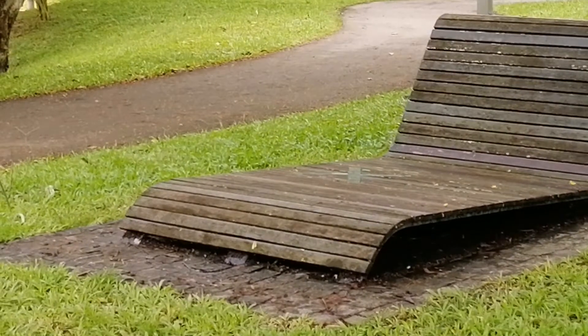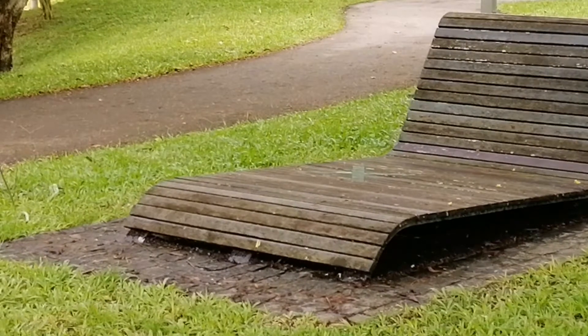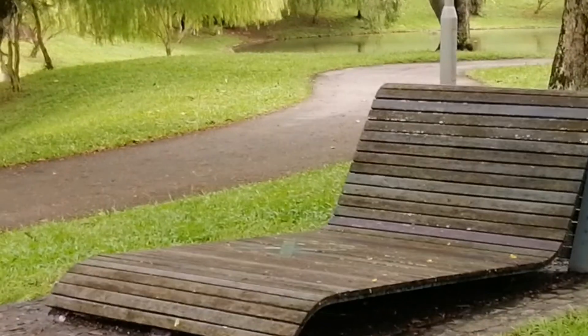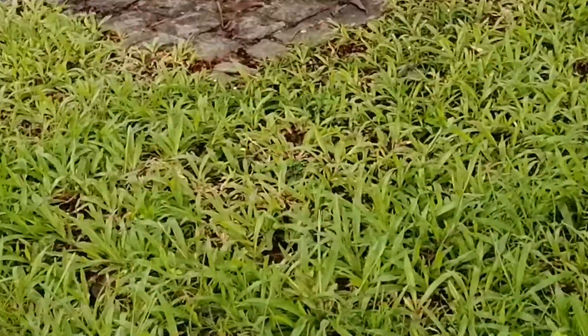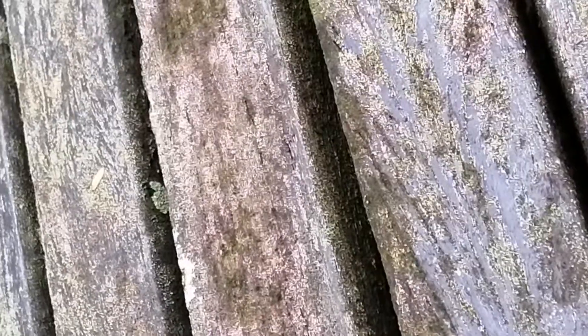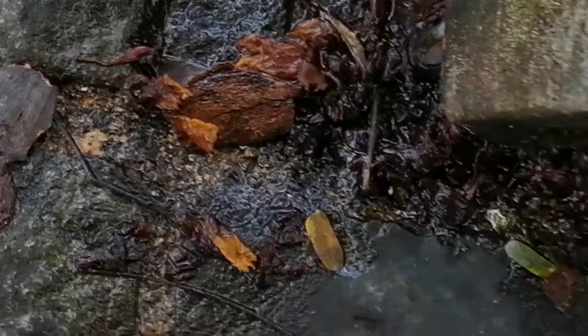Maybe there needs to be a cover — like a shelter, an umbrella — before people could sit up there. Of course, the umbrella also has to be sturdy. Let's go nearer and see how this thing has become moldy and who is going to sit on it. You look at the wood — it becomes tricky — and I'm just not so sure who is going to sit on this because it's going to cause skin problems.